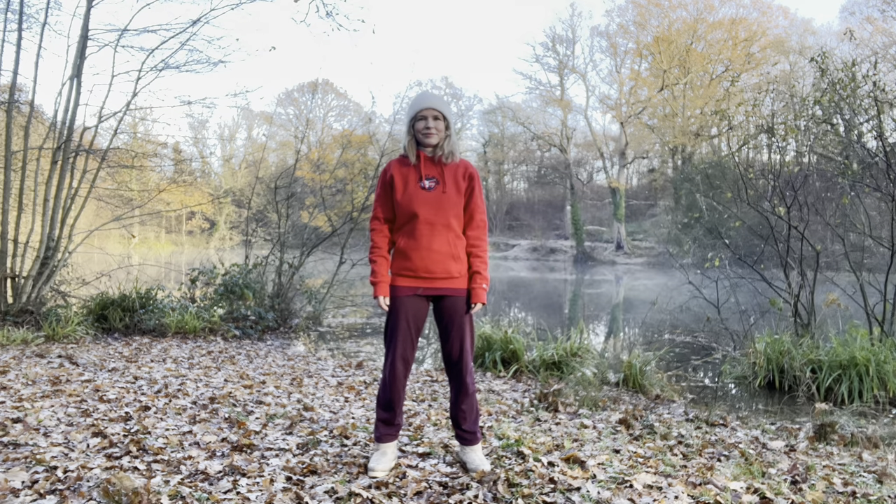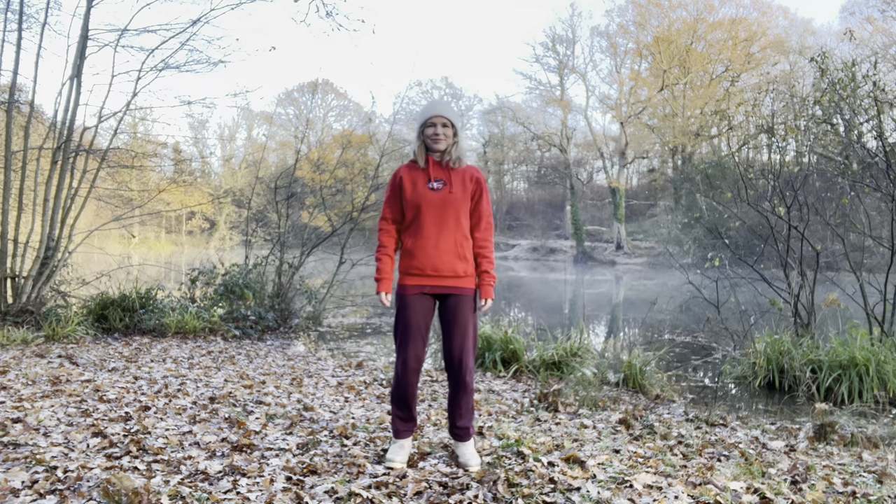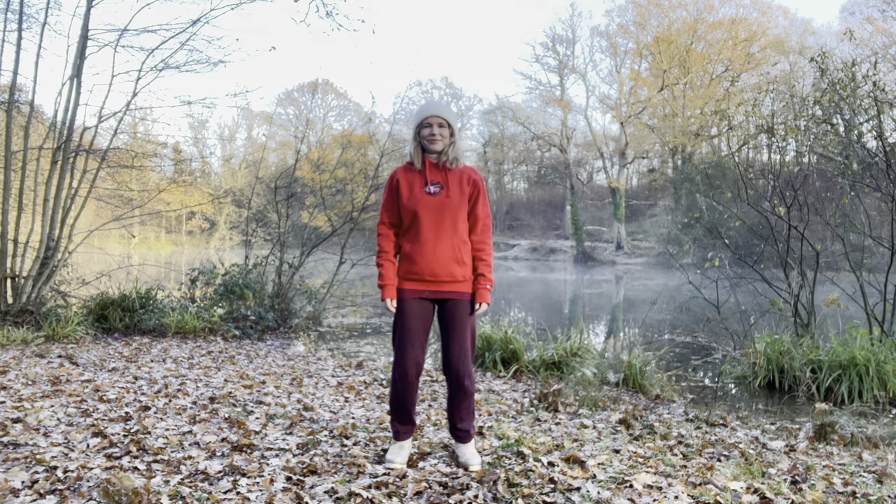Hi there, welcome to another 20-minute Qigong Flow. This one is all about generating and distributing your inner fire to help keep you warm.